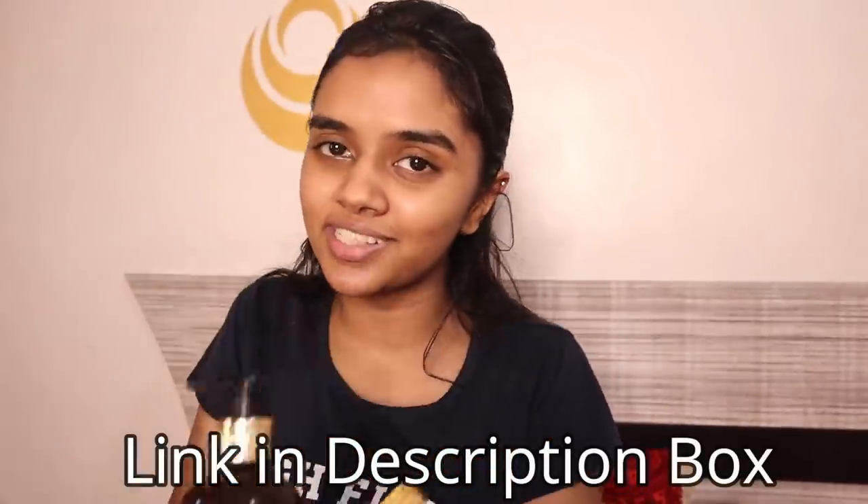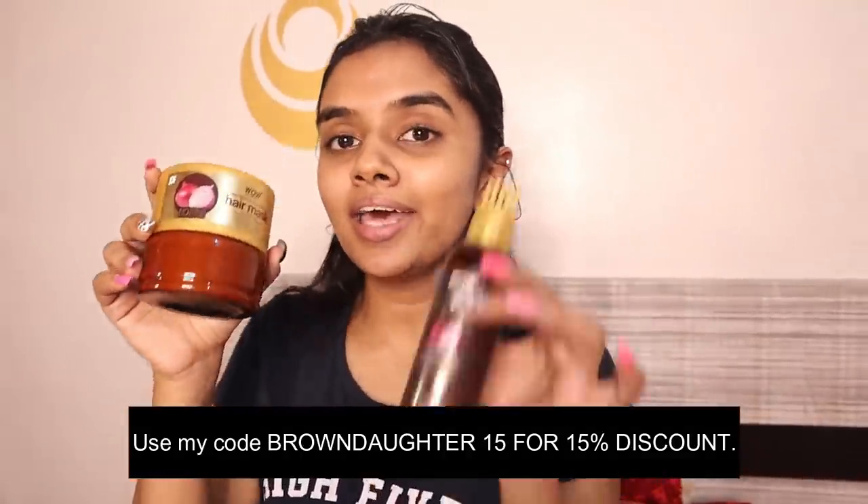Now we will start our main pamper session — that is hair and skin. I am really excited because on my birthday I want to look beautiful and get all the attention. This is the pamper session we all need. I am going to start with my hair — I have a bunch of products from WOW right here. This video is in partnership with WOW and they have my favorite range, which is the onion range.